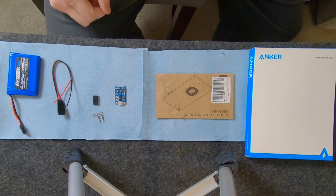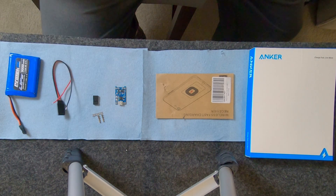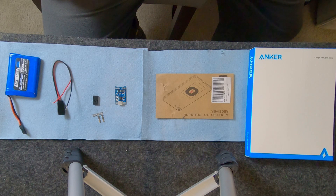Anyway, we're going to wire this up and see what happens — whether it actually charges my battery or destroys my radio. I don't think this is sanctioned by Sanwa or any other company, but let's see what happens.